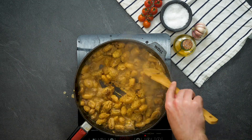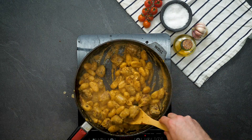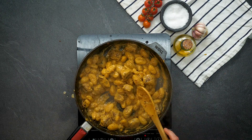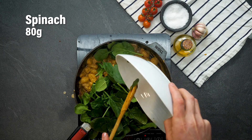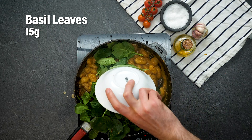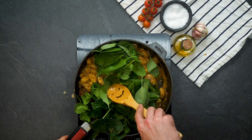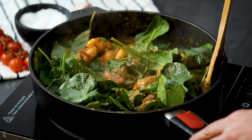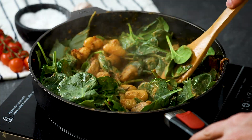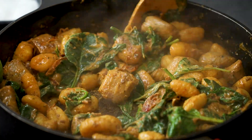Stir everything together until it's well mixed. The consistency of that sauce is looking marvellous. Time for some spinach and I've got some basil leaves here as well which will give it a really nice perfume, really nice aromatics — this is going to be very delicious. Mix everything around in the pan, just keep on stirring until the spinach is nicely wilted.